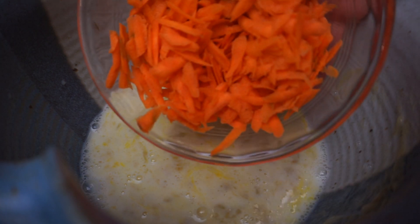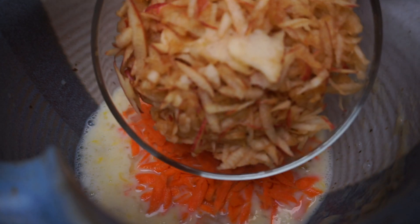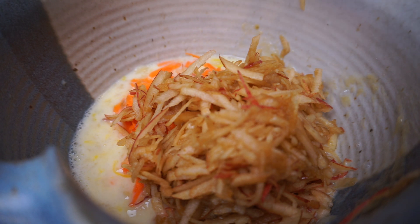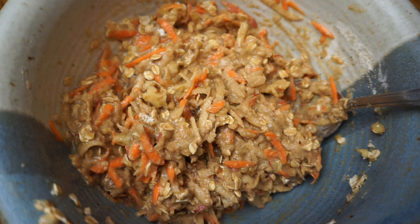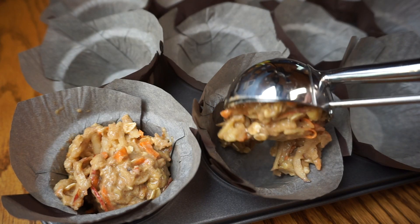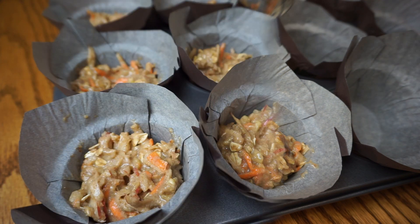These muffins don't require any oil because of all the moisture from the banana, carrot, and apple. It's a really thick batter and it's going to be really good.